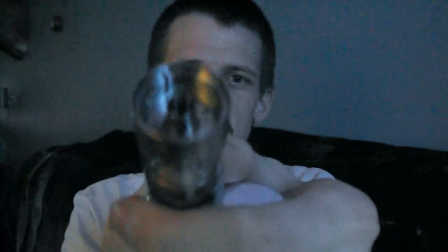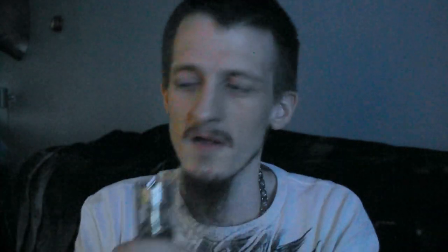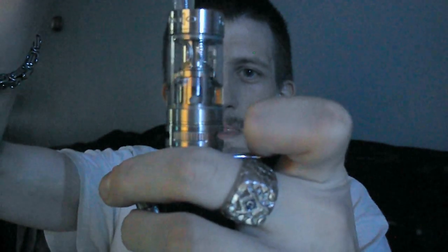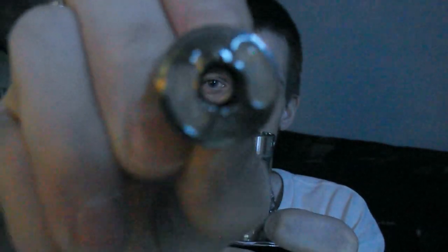To fill it up, all you gotta do is grab the top, turn it, pull it off — simple as that. As you can see, down there you have two fill slots. Go ahead, grab your juice of choice, stick it down in there, and watch it fill right on up. That easy, folks. Then you just take the top — this is what it looks like — stick it back down in there, done. Not loose, no wiggling, no nothing.